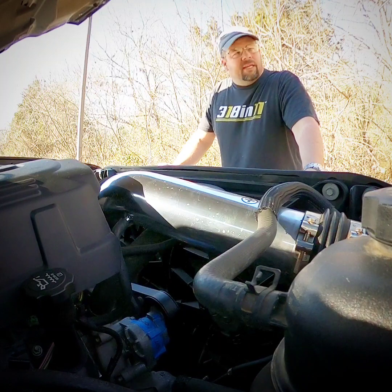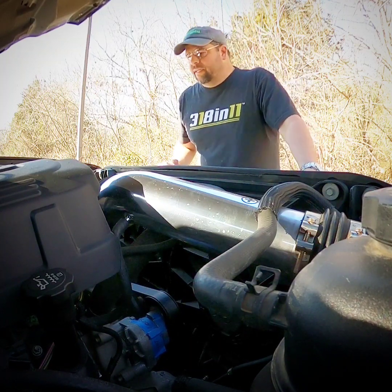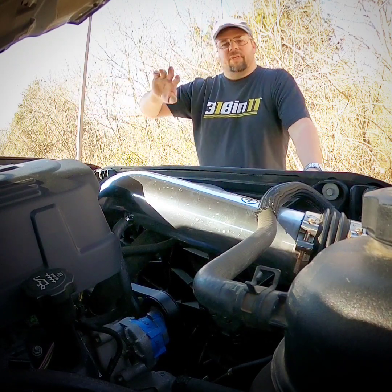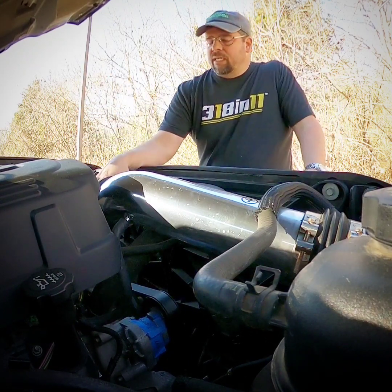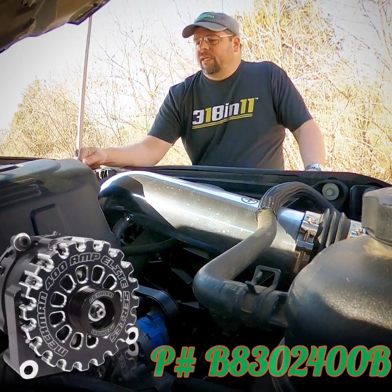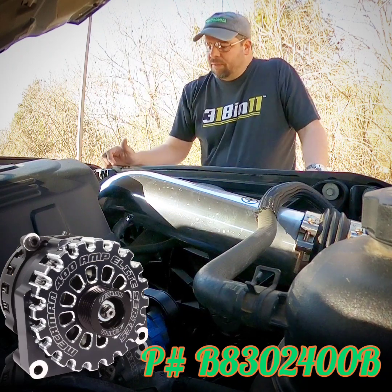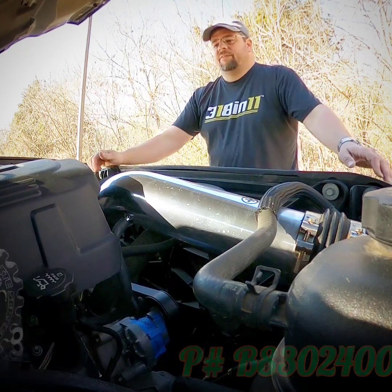Hey guys, it's Tony from mcmahon.com again. Doing a quick little tensioner video here, going over all this other stuff. This is a B8302 400B, billet black — kind of a bread and butter. This one's the one we sell the most of: 370s, 400s.